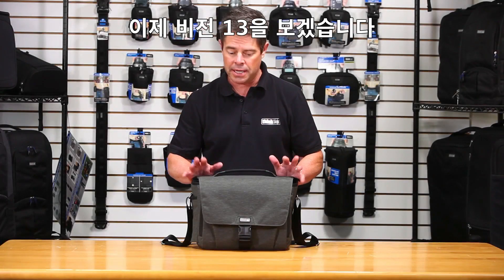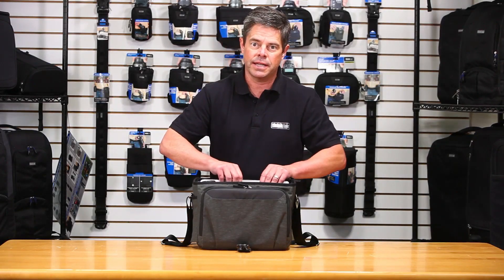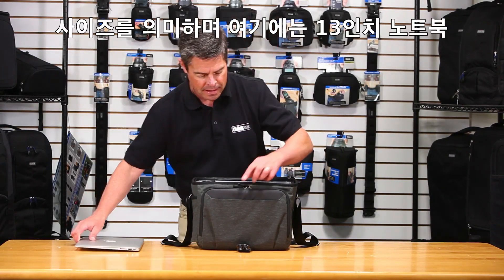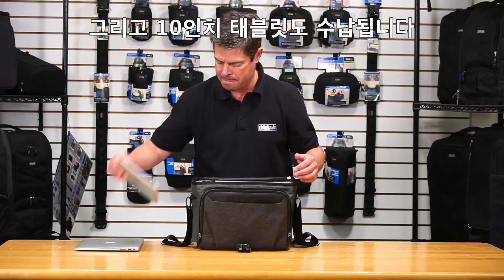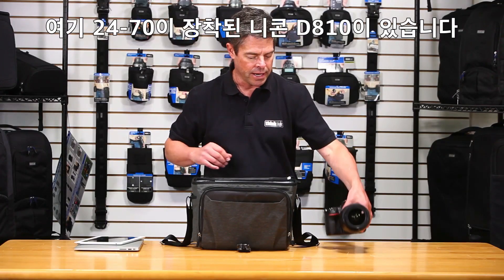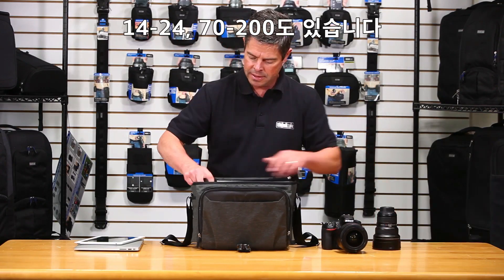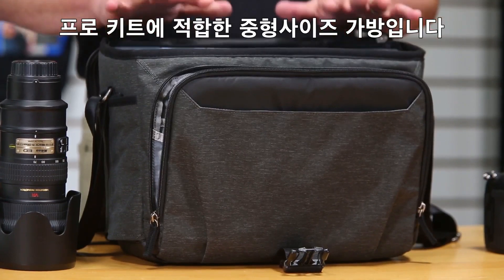Now we have the Vision 13, and just like the Vision 10, the number indicates the size of the laptop — in this case, a 13-inch laptop. It'll also fit a 10-inch tablet and your f2.8 trifecta of pro gear: the 24-70 on a Nikon D810, 14-24, and a 70-200. That's a good size pro kit for the mid-sized bag.